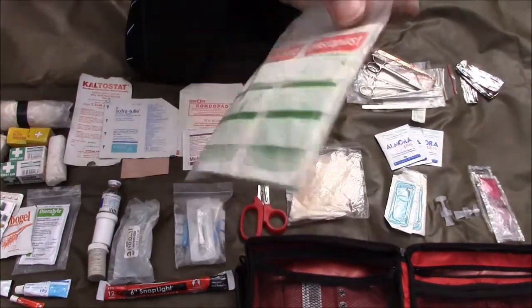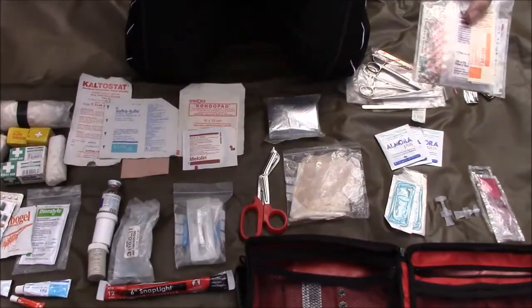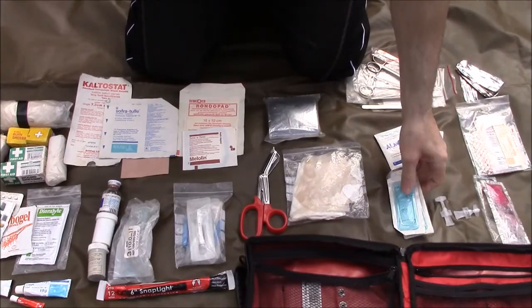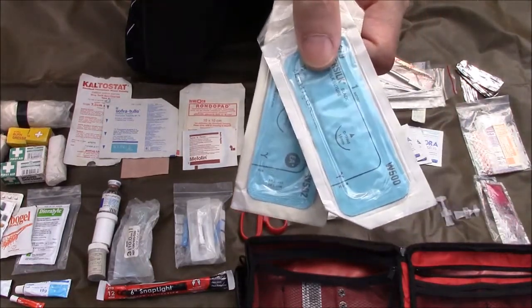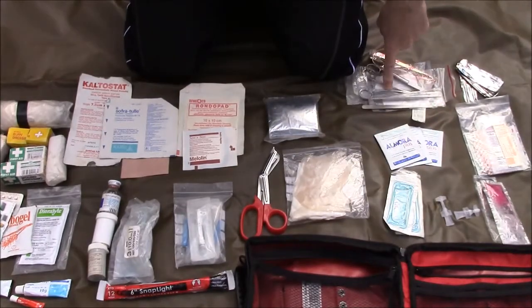Together with some antiseptic wipes, I've also got some Steri-strips in here as well for any slightly larger wounds. Moving down to the front, here's an item you won't normally find in a first aid pack — these are suture packs. To go with the suture packs, I've got a pair of suture forceps.